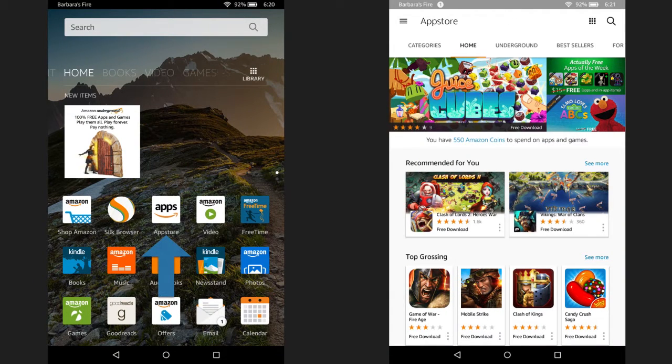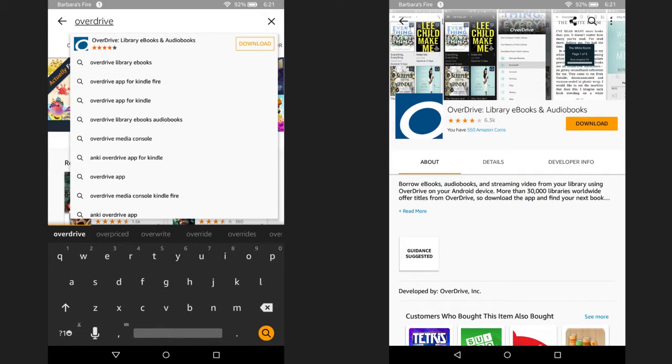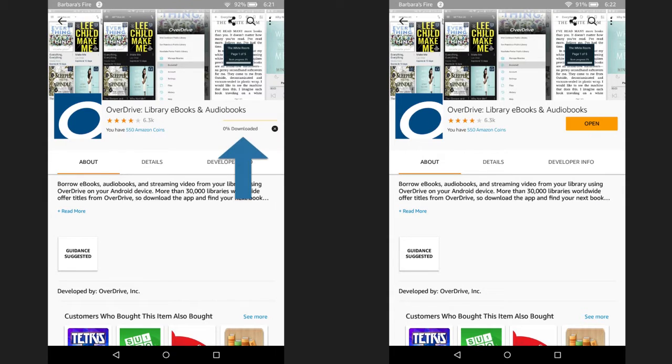The first thing you need to do is click on the Amazon App Store, then type OverDrive into the search box. The OverDrive app should pop right up. Click on it and then hit download. The app will begin to download. Next, click on open.